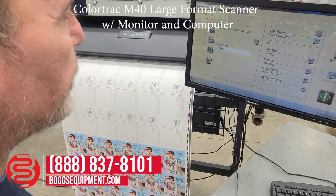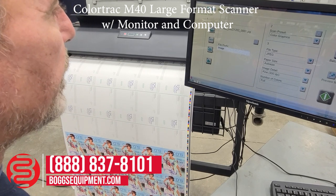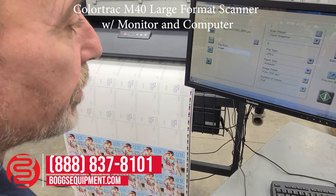Our options are scan to folder, scan to USB, scan to email, or scan to the cloud. For demonstration purposes, we're going to scan to the computer.